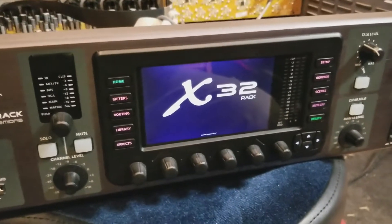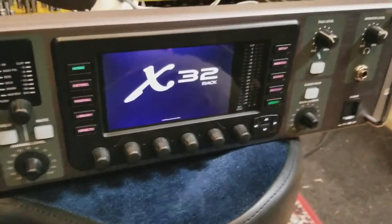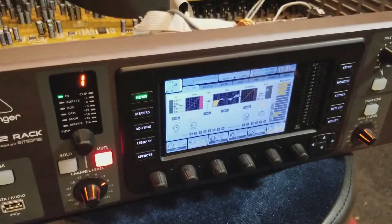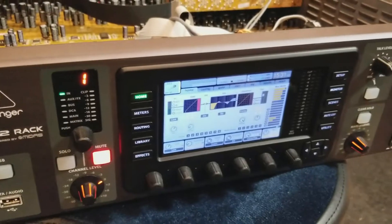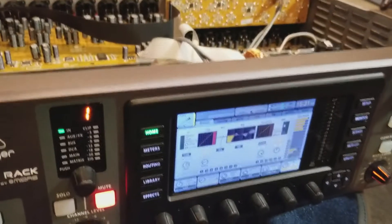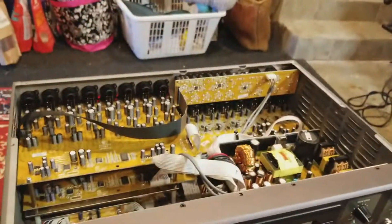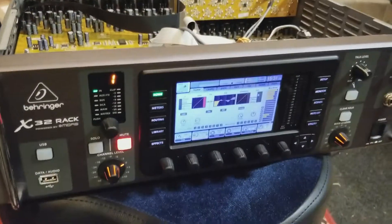Fixed up for about $60 — our X32 rack. Didn't have to send it in. Saved probably a few hundred dollars in shipping and repair costs. Just going to put the top back on and remount it.